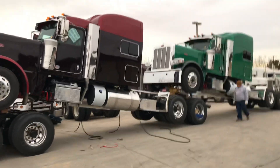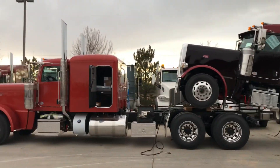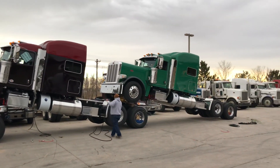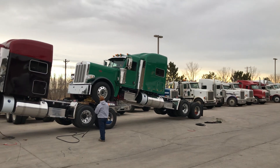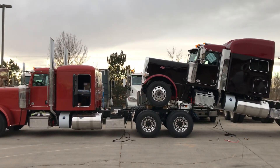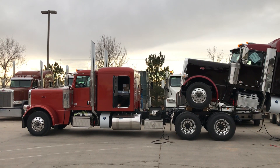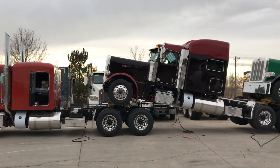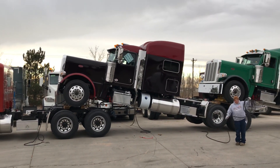So I just thought I'd give you an idea of what it looks like. This is how we normally get our trucks. I just thought I would share that with you so you can see how it works. I'm going to see what we need to do to get new trucks in here. Thanks for watching.